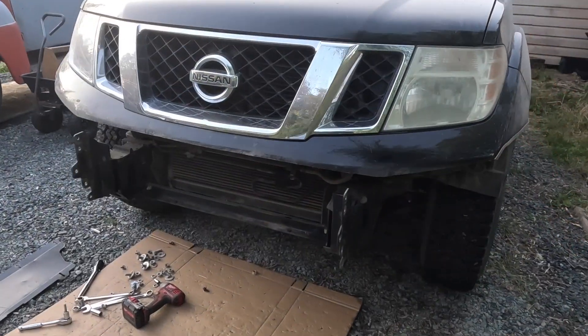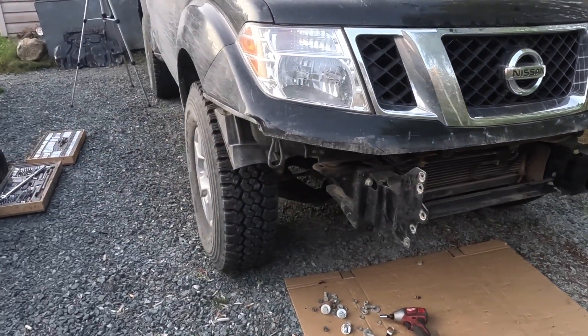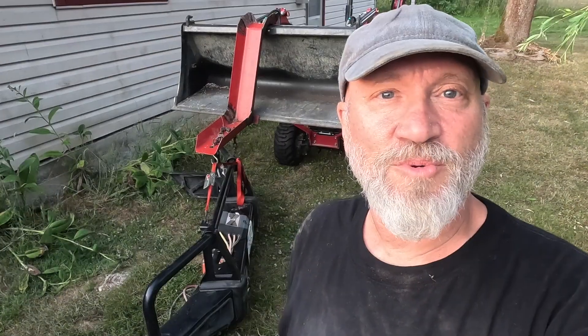She looks pretty naked without the bumper on — it's a sight that would take some getting used to. Ready to go tomorrow morning first thing. Gonna start working underneath, gonna clean up, put everything away, and tomorrow is another day.